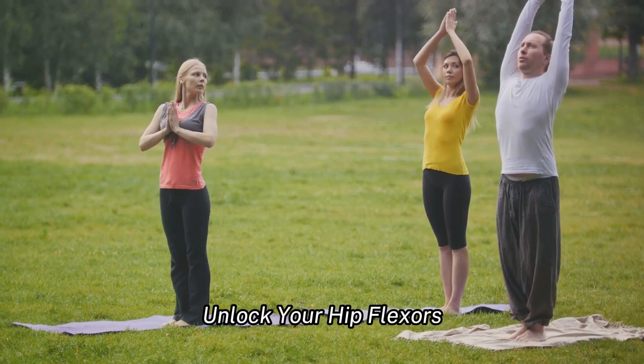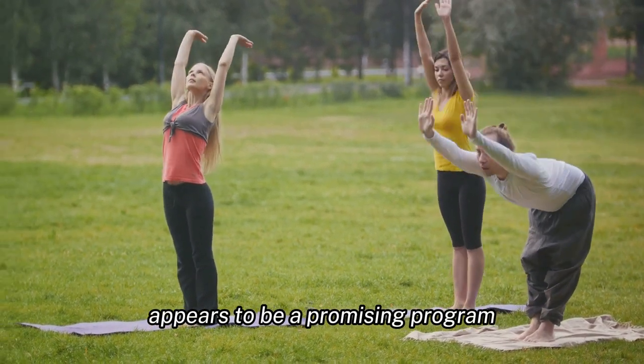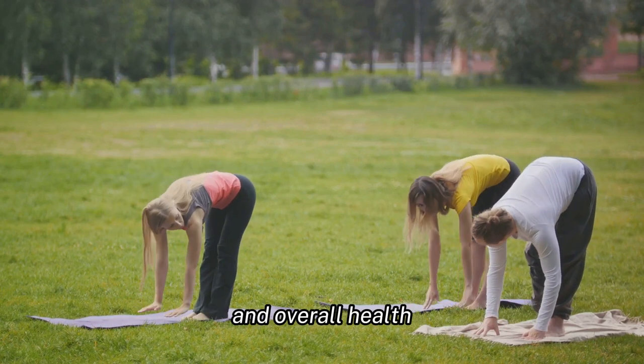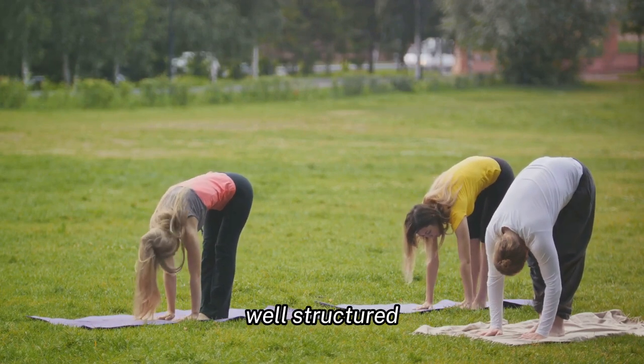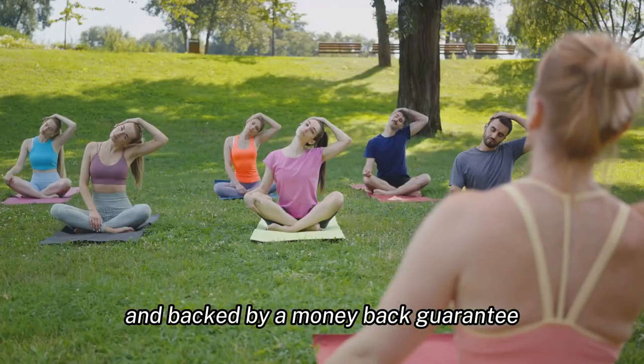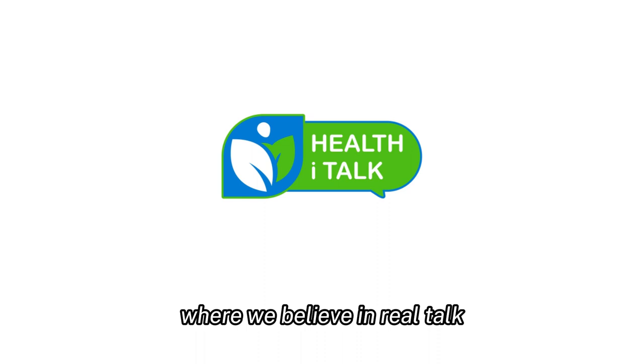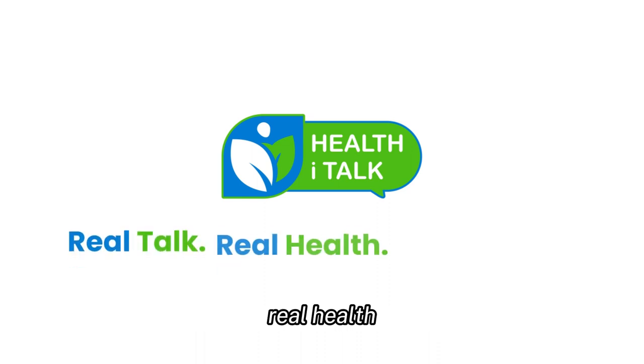In conclusion, Unlock Your Hip Flexors appears to be a promising program for those looking to improve their hip flexibility and overall health. It's affordable, well-structured, and backed by a money-back guarantee. This review is brought to you by HealthiTalk, where we believe in real talk, real health, and real results.